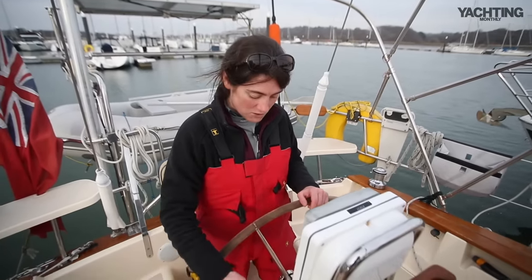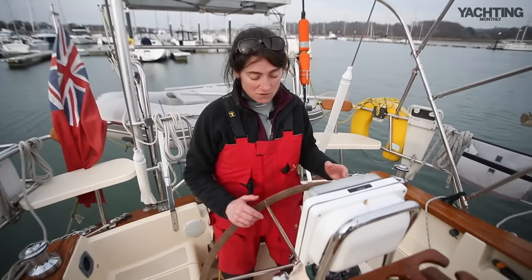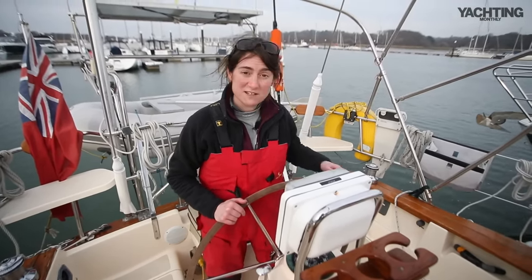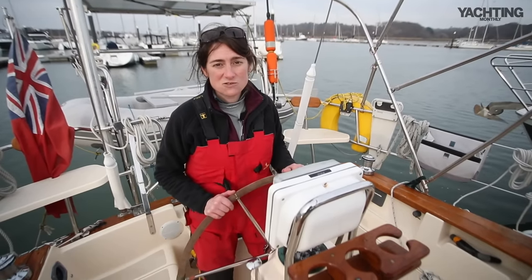At the helm you've got the throttle, the wheel, and the engine start panel all in close proximity, so you've really got full control from here — you don't need to be reaching across the cockpit to adjust anything. The bow thruster controls are just on the left there, so it's really easy to handle shorthanded.